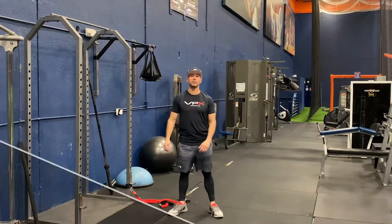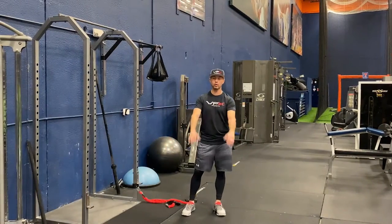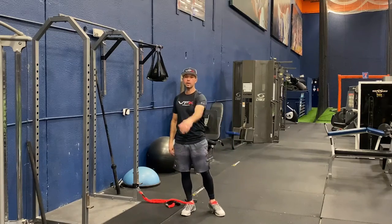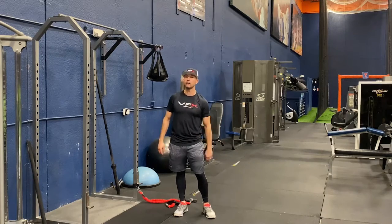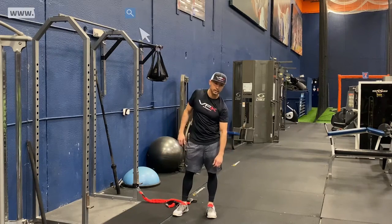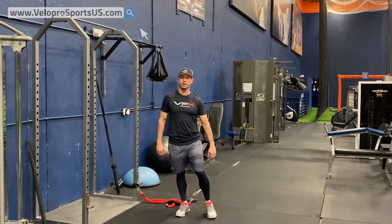Hey, Jim Parquet here with VPX Baseball. Today I'm going to give you a Pro Caliber cool down. You just threw 100 pitches, 70 pitches, whatever it might be, and you basically can't move your arm right now. I just finished doing a bunch of our pitching videos and my arm is just barking.